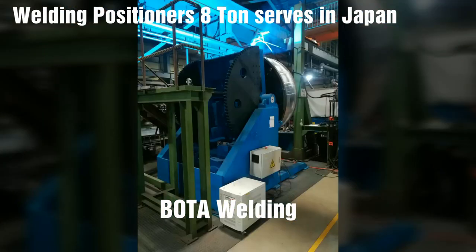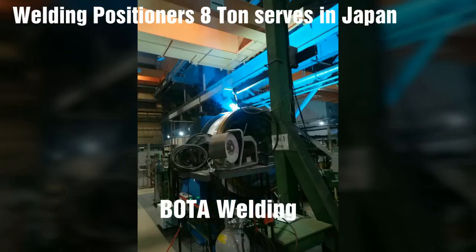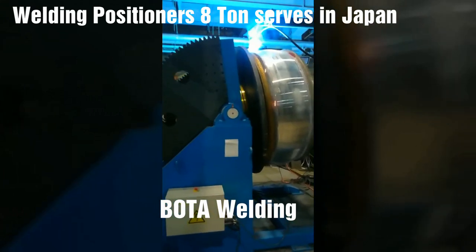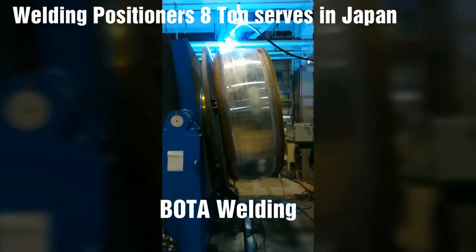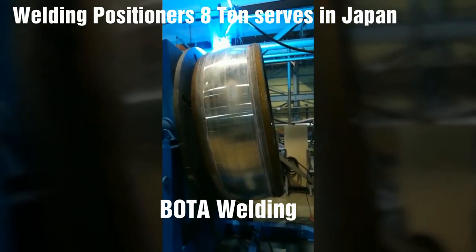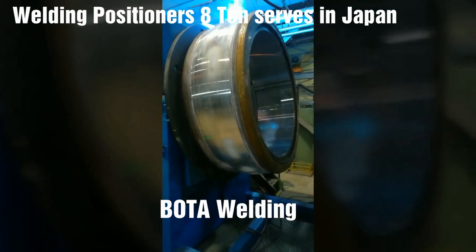Tilt turntable welding positioners provide motion in two axes. The fixture workpiece sits on a rotating turntable that rocks or tilts. The basic styles are a flat-degrees weld positioner that tilts the geared turntable from horizontal through vertical to 45 degrees past vertical, and a welding positioner that tilts from 90 degrees forward through horizontal to 45 degrees backward. A flat 135-degree model is mounted on legs to provide enough clearance above the floor for the load to travel through vertical.